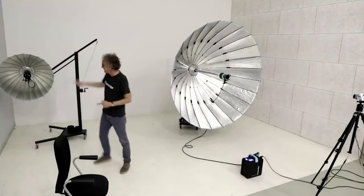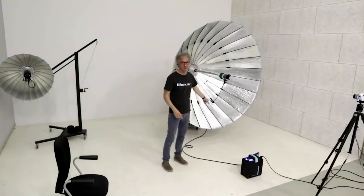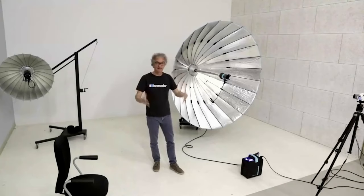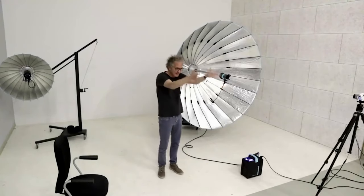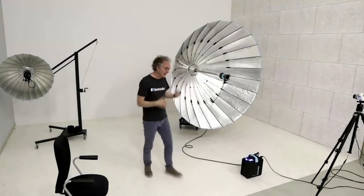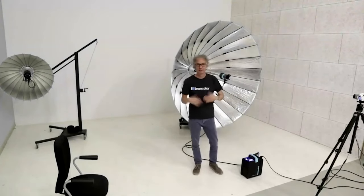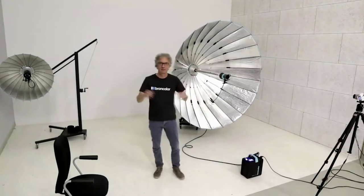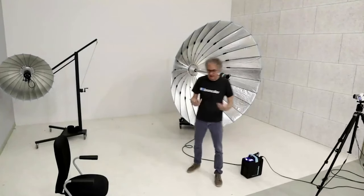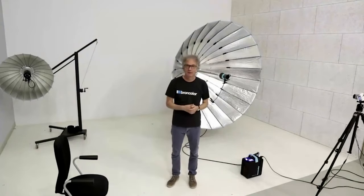To summarize the focus/defocus characteristics: the shiny large Paras can be focused more precisely than the smaller textured ones. The small ones give more even illumination when defocused. When focused, both sizes produce clearly visible, powerful parallel light on set. When defocused, always check the light from the model's position looking back at the Para to understand where your light is coming from.